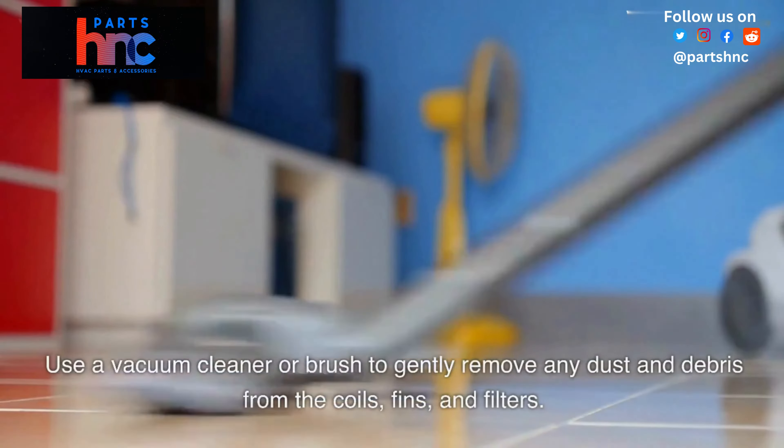The best place for AC parts is Parts HNC. You can find every part over here at www.partshnc.com. You can contact us by phone at 866-963-0907 or by email at mail-contact@partshnc.com.